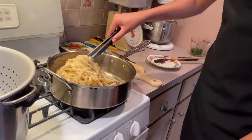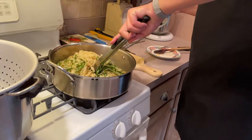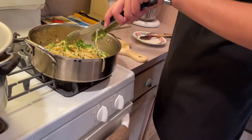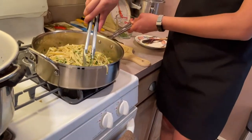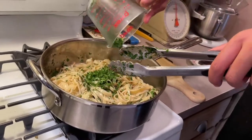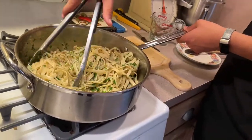Now we're gonna add our parsley, which we finely chopped. Add a little bit, then add the rest. Of course you can change the amount of parsley depending on how much you like it.